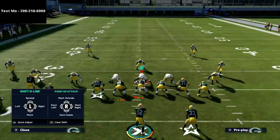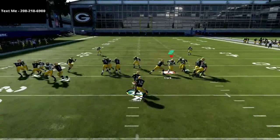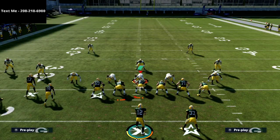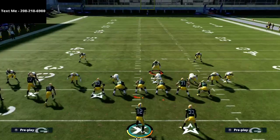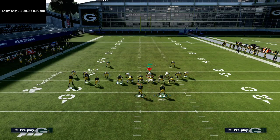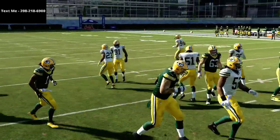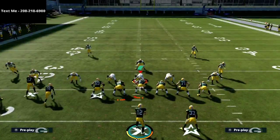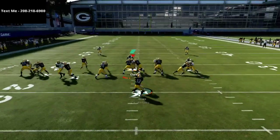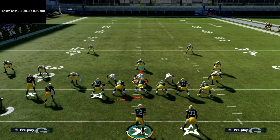It does take a little bit of practice to get this down, but it allows you to do this little cutback. What happens is their user is going to get stuck — most of the time their user is going to blitz right down the middle. The beauty of this running play is that the user is going to have a really hard time coming down, so you're able to walk right through it even though their user is on a blitz.